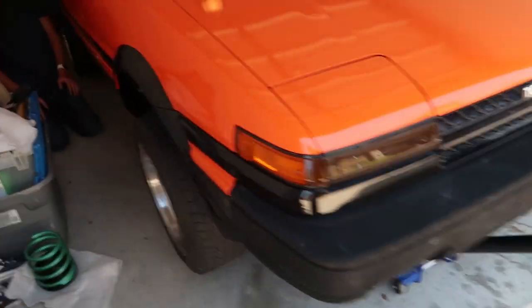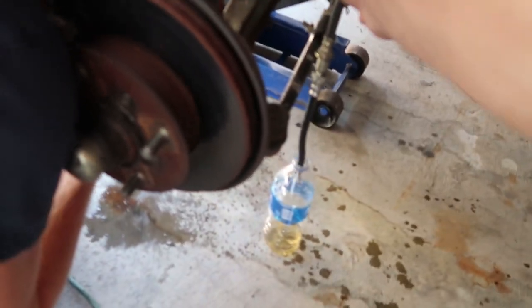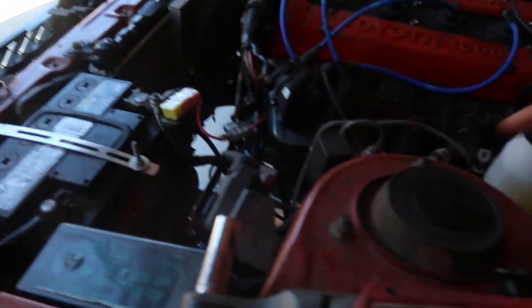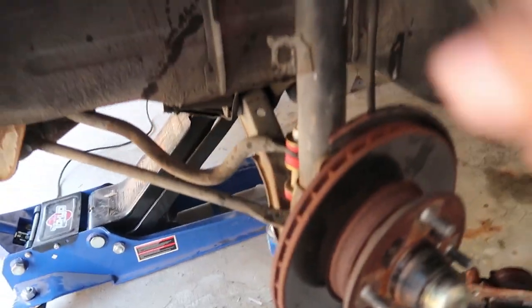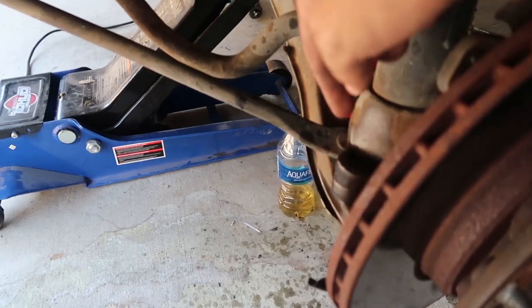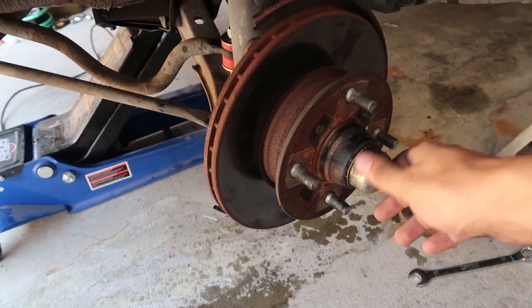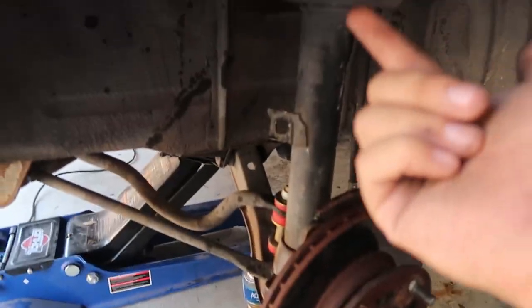We're probably going to do the fronts first because they're going to be the easiest. We swapped the car around, front end facing out of the garage so I've got more room to work on the wheels. The first thing we've done is take out the brake cables from the bracket. There are two bolts here and three or four up top and we should be able to slide it out and slide the new one in. We also have to take off this tin cap because there's a bolt under it, and hopefully once we get that off, this whole thing can be removed and we can slide the new one in.